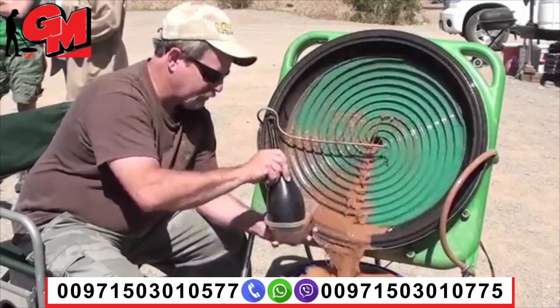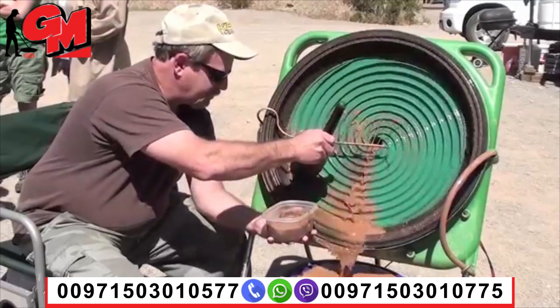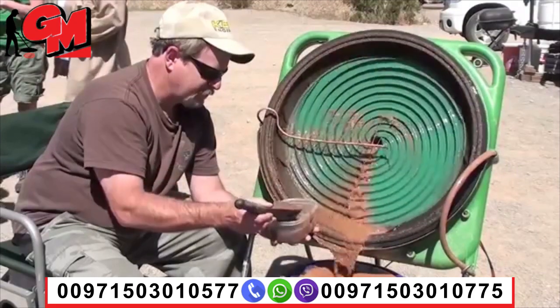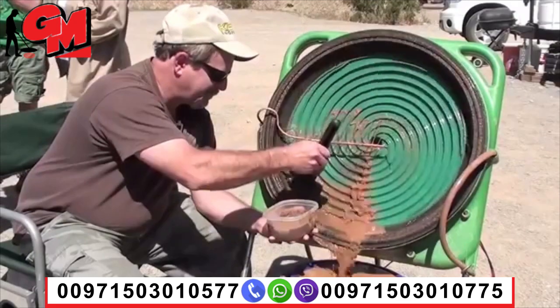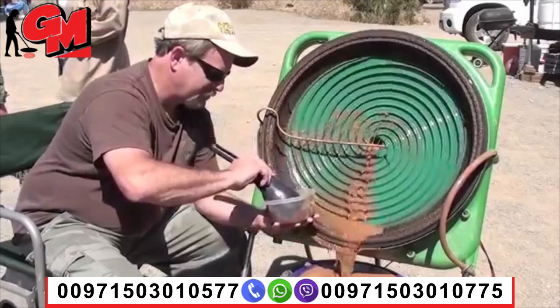This machine is supposed to handle a lot of material. Remember, you're on double time. That's right. I think it's a green wheel, Fred, instead of a green bull.